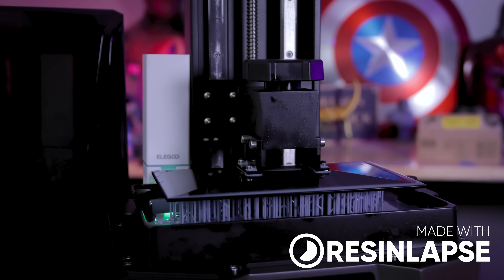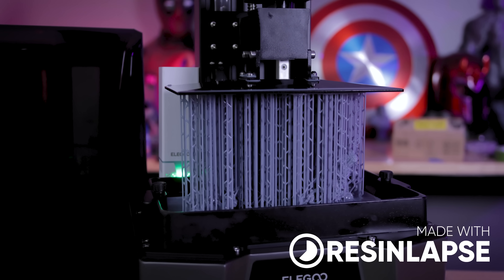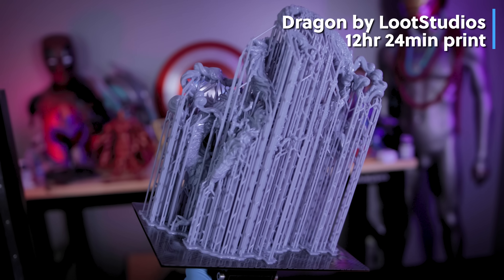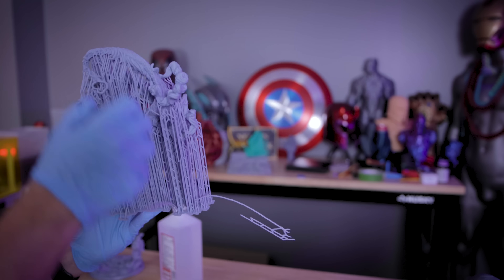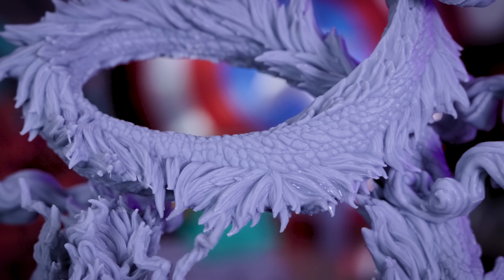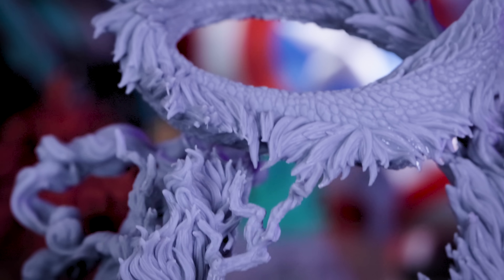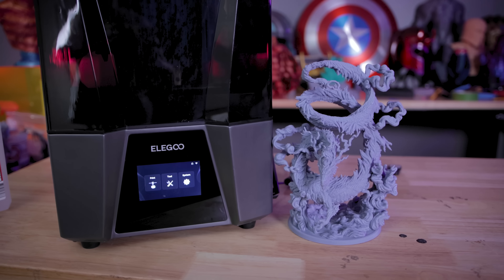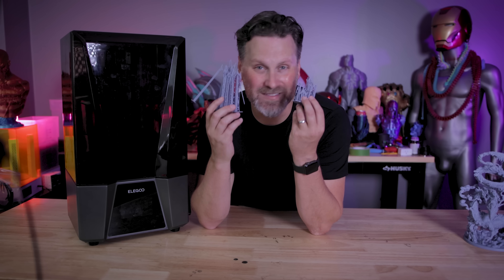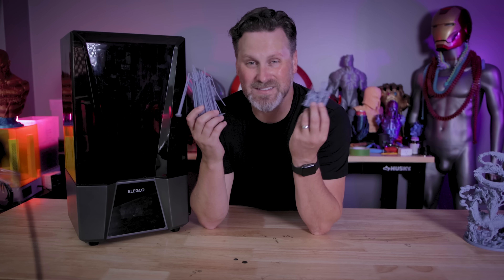I wanted to try printing something really tall to maximize the build volume, so I printed a Dragon by Loot Studios. I supported it myself and went a little overboard with auto supports, which I regretted during removal. The print came out amazing with incredible detail — it was about a 12-hour print taking up most of the build volume. I think I can speed this up further once I refine settings or get the high-speed resin. Pro tip: save those tall support pieces for your VAT cleaning function.